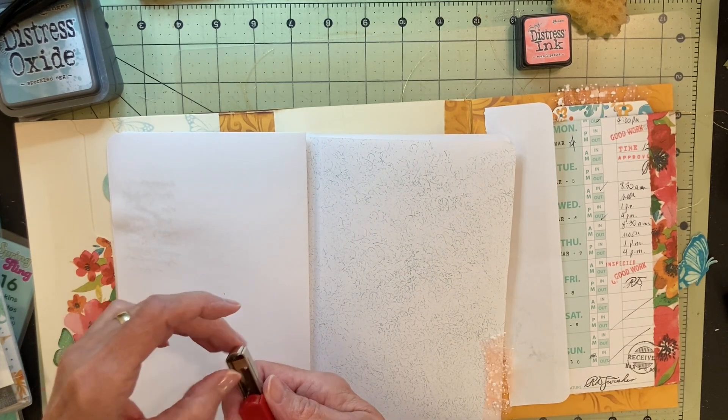I used that same Tim Holtz Swirls stencil to make the junk mail envelope match the other envelope better. I also used that eye shadow that you see in the top right to darken the paper itself - it was a white envelope when I started. And there's the Tim Holtz stencil that I used.